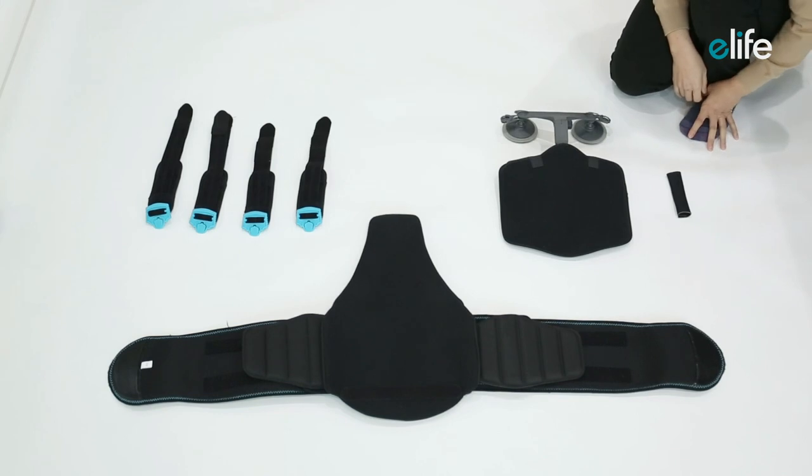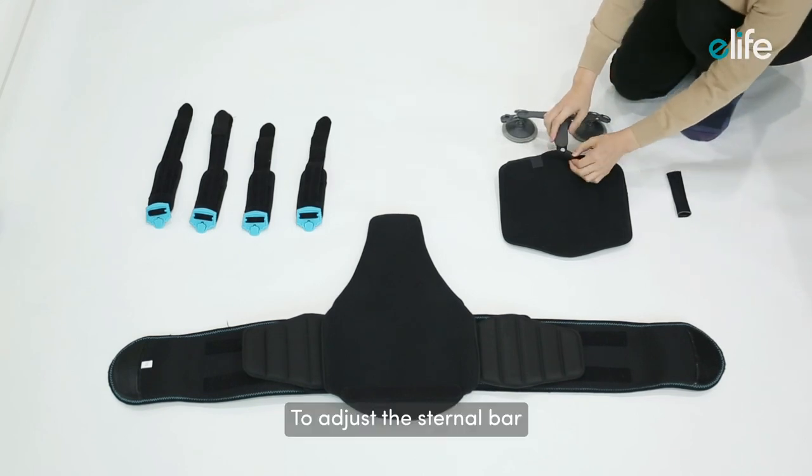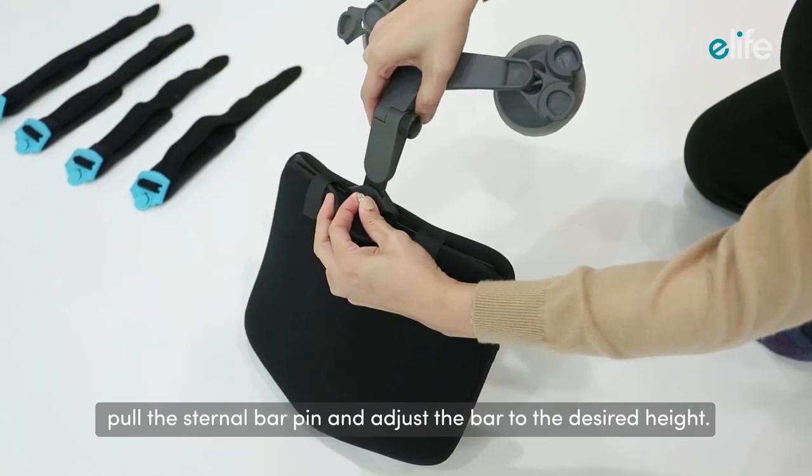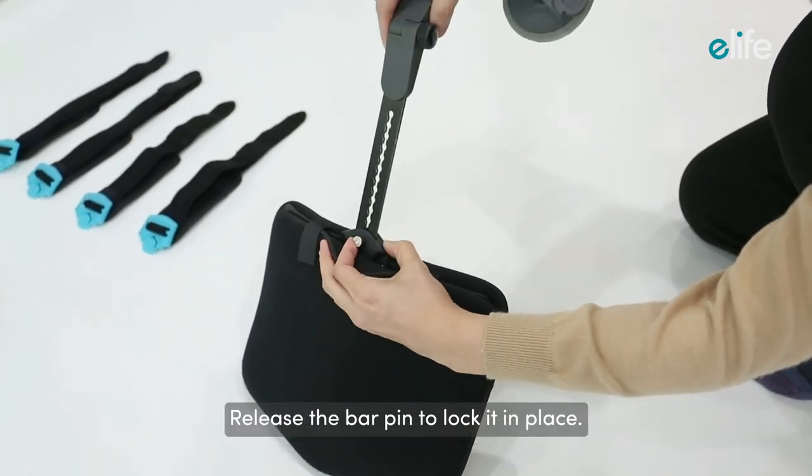Repeat those steps on the other side. To adjust the sternal bar, pull the sternal bar pin and adjust the bar to the desired height, then release the bar pin to lock it in place.